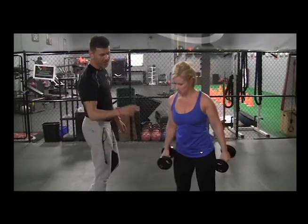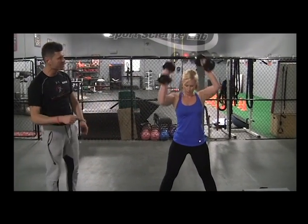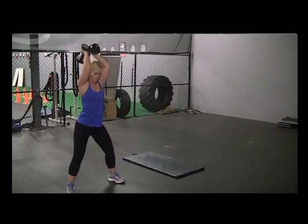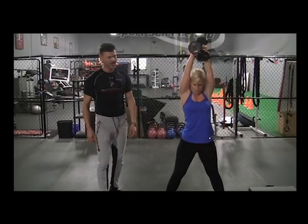From this one, we're going to go into a sumo squat with a tricep extension over the head. You can use one weight or two weights. Down and up for the tricep — get that extension in.